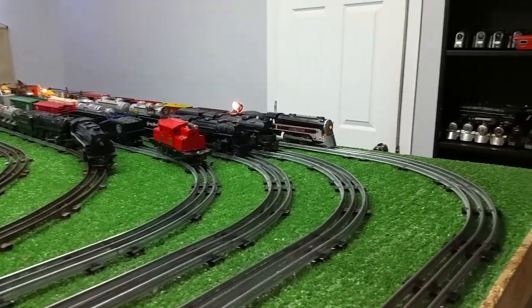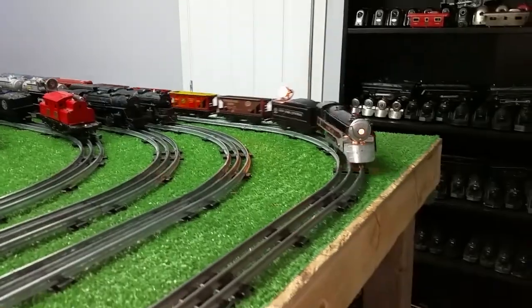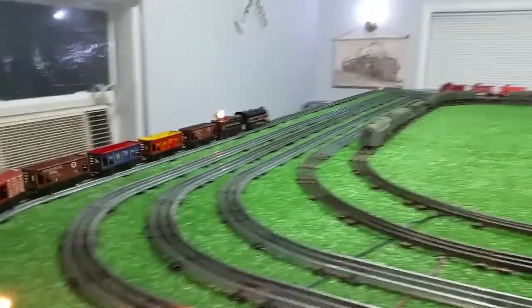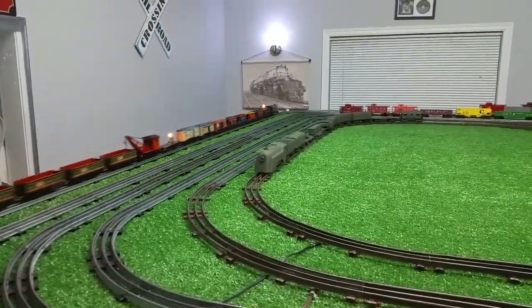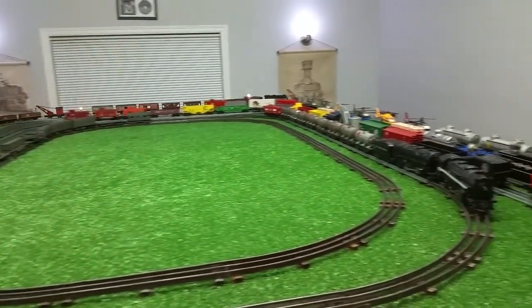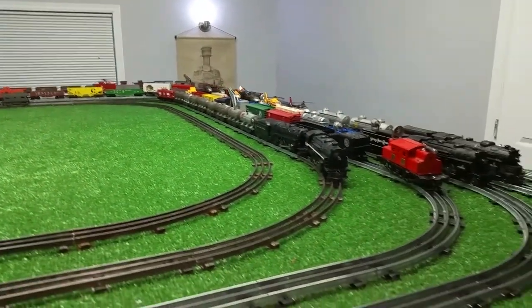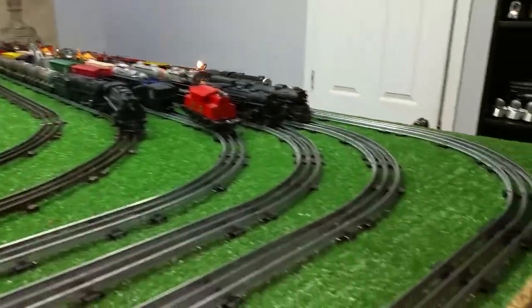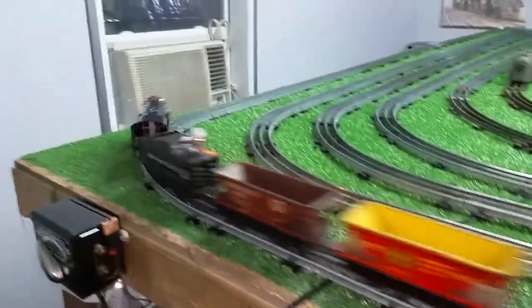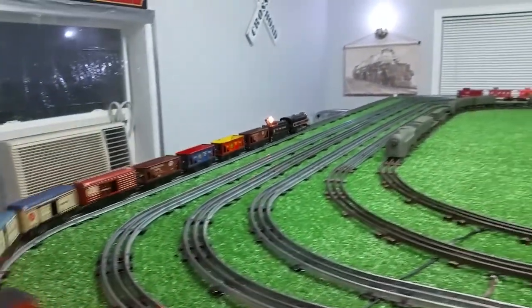So I just want to do a quick follow-up video on this. It works, it's a lot of fun, it's really inexpensive. Just a quick video of the Marx Canadian Pacific — 10 bucks on eBay, I was the only bidder. And as you see, it was definitely worth what I paid for it. So just a quick follow-up. As always, if you have any questions, feel free to drop me an email — benstrainz@gmail.com. And as always, thank you for watching.